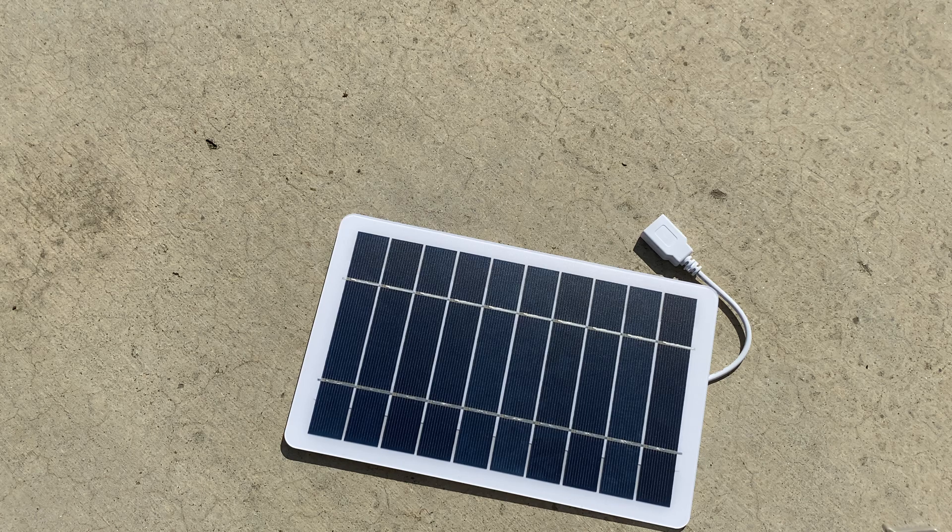This will help you when the world comes to an end, or you're in the back country and you don't have the AC power you want, or you need to charge things. This is the tool you're going to use.